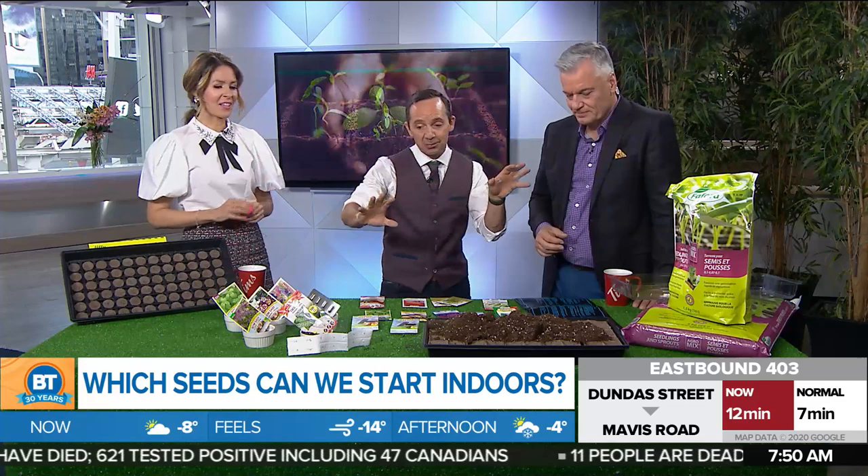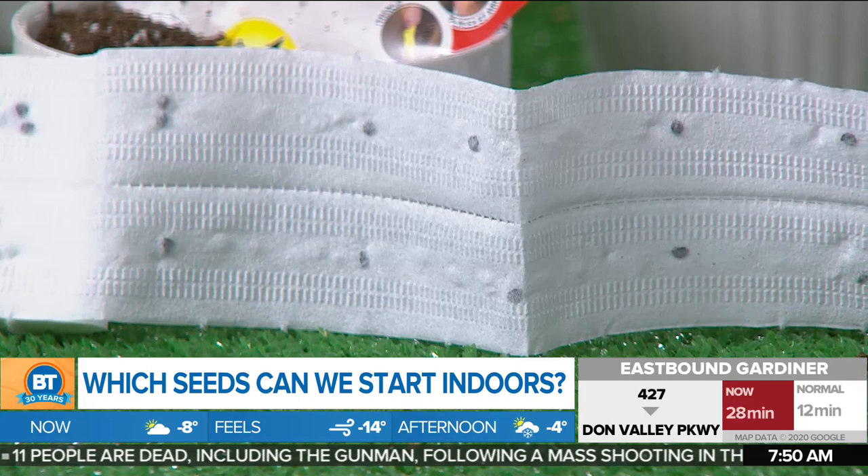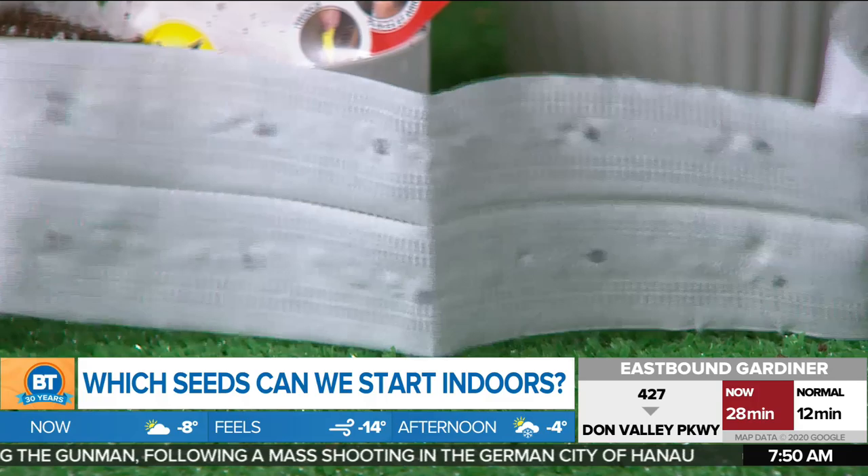There are so many different options. This here is what's called a seed tape. That's what you put directly into your garden later on — you just put it in the ground and then put soil over top, and it'll germinate for you. There are no added nutrients, but the seeds are pre-spaced out along the tape, which makes it very easy.